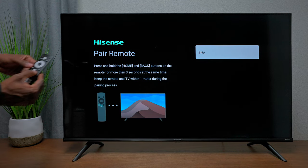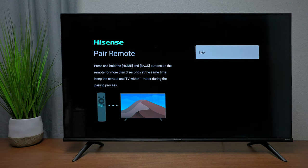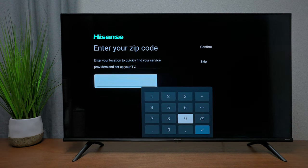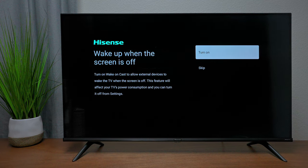To pair the remote control, press Home and Back at the same time for about three seconds — make sure you're close to the TV. The remote works off Bluetooth, which you need for Google voice commands. For local channels, enter your zip code and confirm. Read through any permissions that come up, as they may be needed for certain TV functions. You can also enable phone casting to turn the TV on.